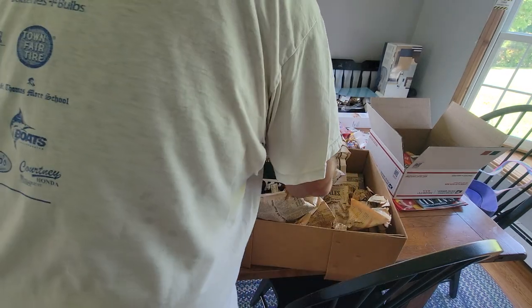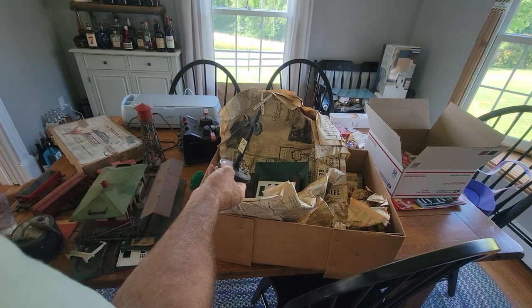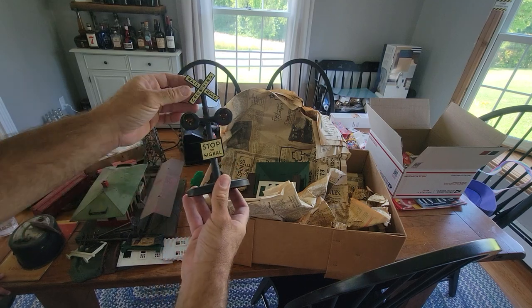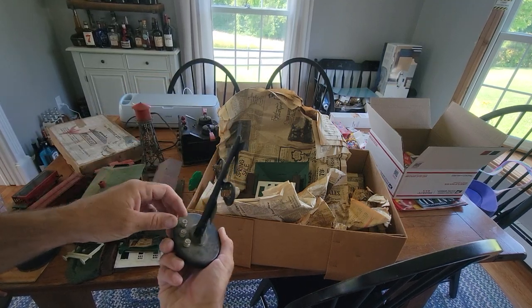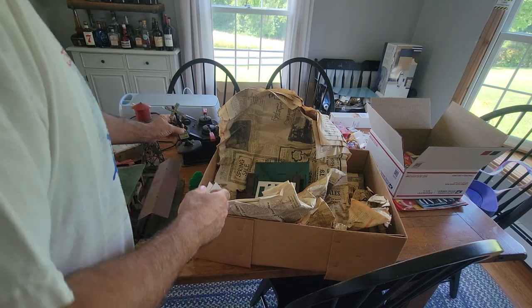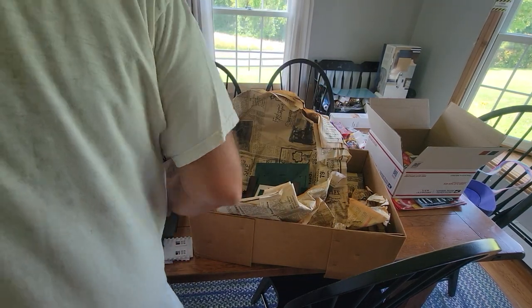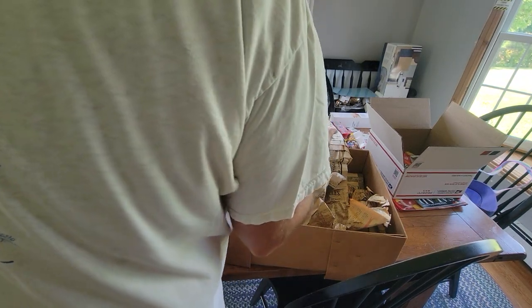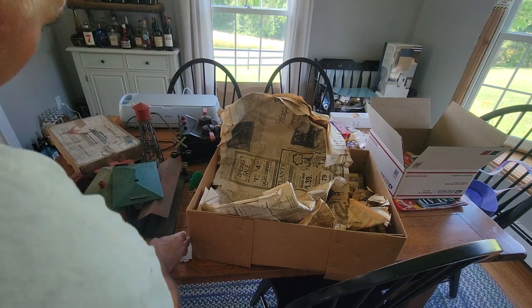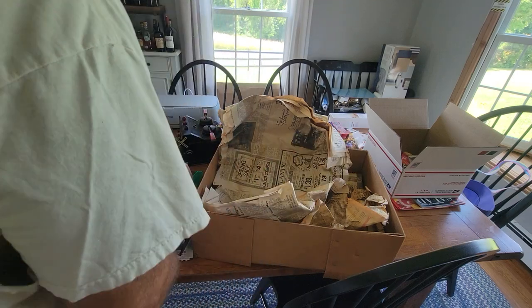Oh, here we go — the little boys are going to be happy at this one. A little crossing — that looks enormous, I can't believe that is Flyer. This has got to be Lionel or maybe Marx or something. Another telephone pole, more sides of the building, more trips. We're looking at Plasticville — yes, of course. Plasticville. Doors.